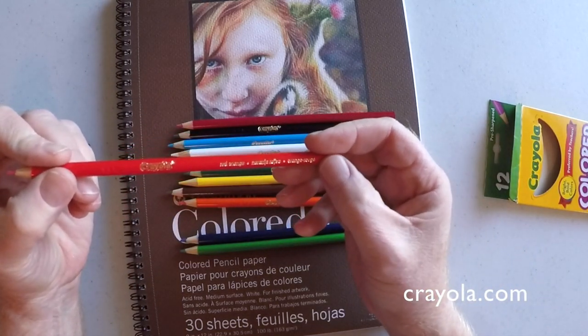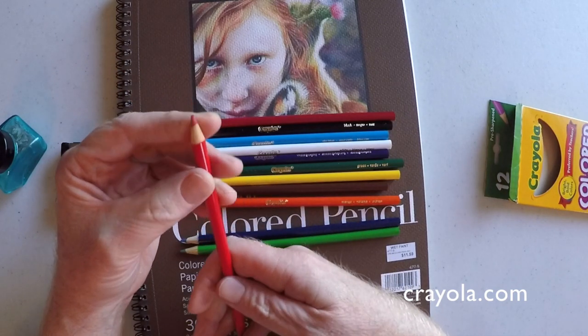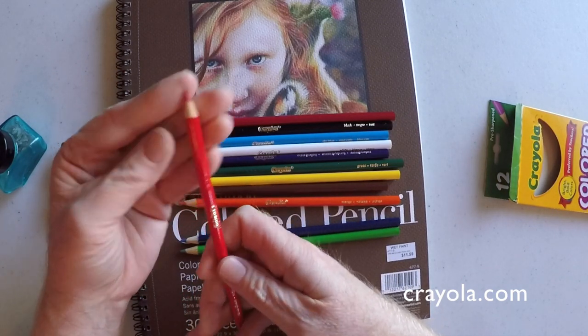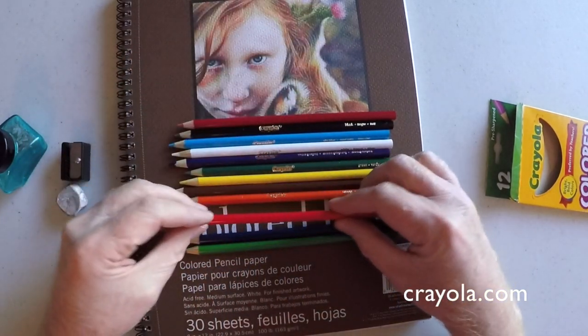So today we're going to take a look at these pencils, put each color to the test, and then I'll try to do a little artwork myself using these pencils. I'm really looking forward to it, so stick around — here we go.